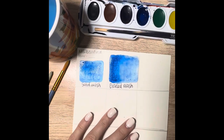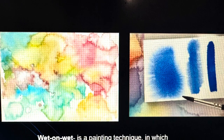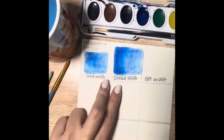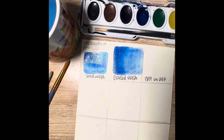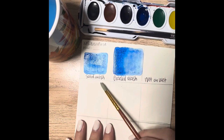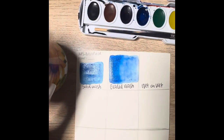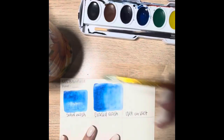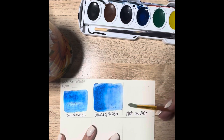Next I'm going to show the wet on wet method. Those two methods I just showed were wet on dry — applying wet paint to dry paper. For the wet on wet method, we are applying wet paint to wet paper. I start off with a solid wash of just water. My water is already starting to turn blue so you might be able to see it a little bit, but I'm basically just starting with just a solid wash of water — no paint yet.